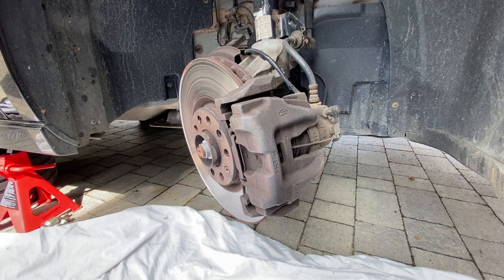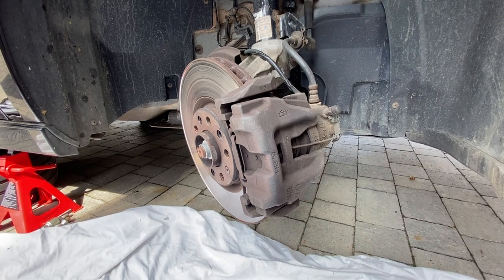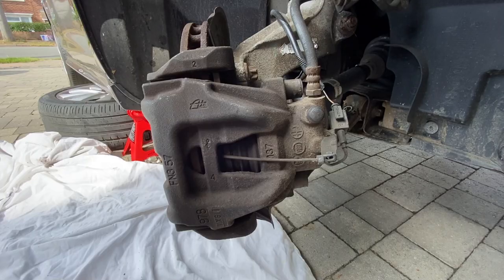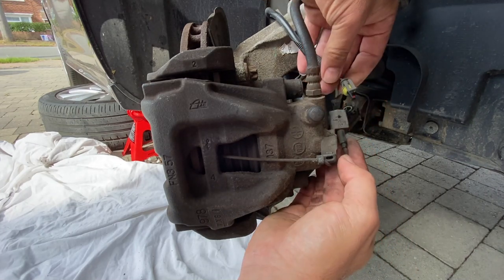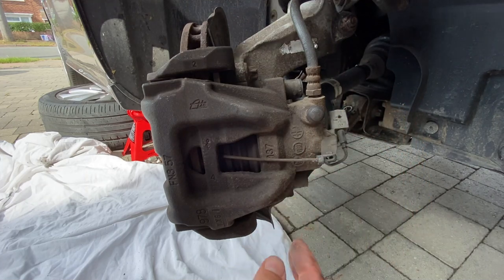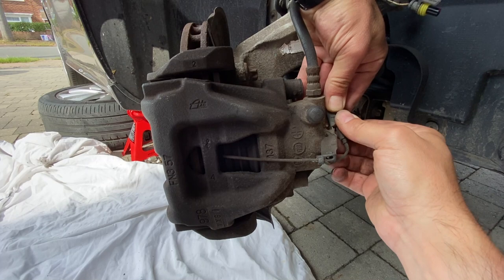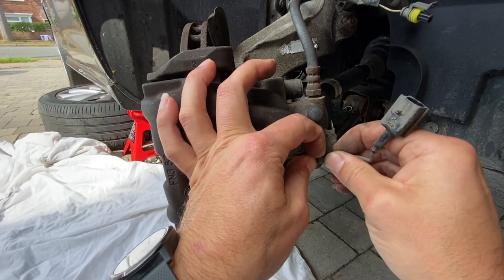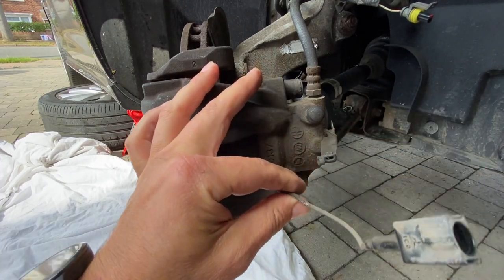When changing these pads, the first thing I've done is turn the steering wheel to give a bit more access — the wheel faces towards us so we can get to the bolts more easily. On the Giulietta there's a pad wear indicator, so we just disconnect that connection, remove it and tuck it to the side out of the way, then slide the piece off the bracket and pull it forward to disconnect it from the clip.